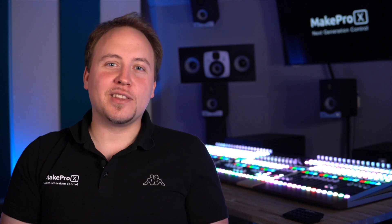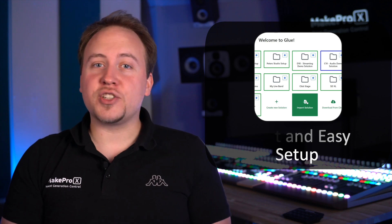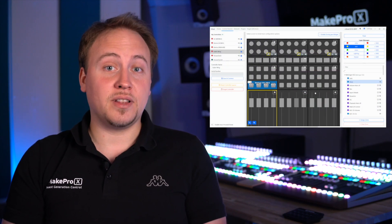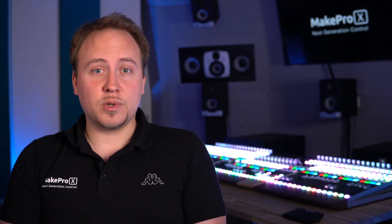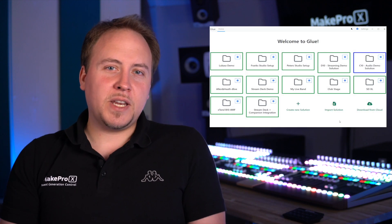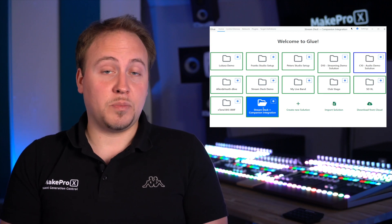Let's talk a little more about our software, Glue. Glue is very easy and fast to set up. In Glue you can map functionality of all kinds of target devices to your controller in a simple point-and-click fashion. And even though you could do very complex things with Glue quite easily, it doesn't mean that you have to — many times you can just download and engage pre-made solutions with one button click.